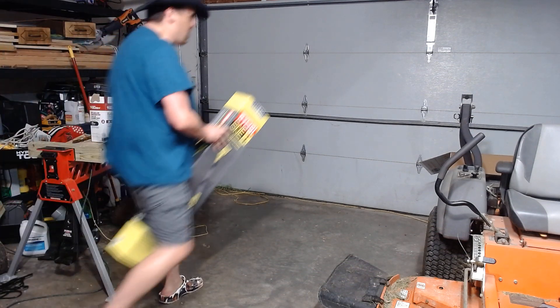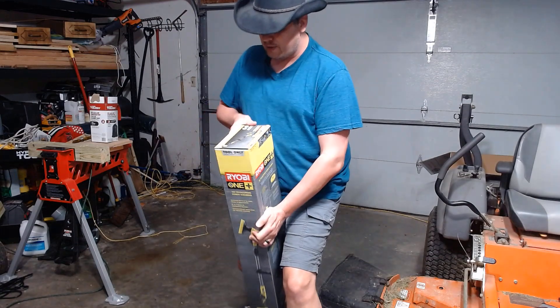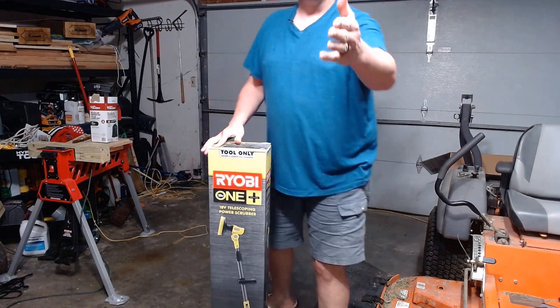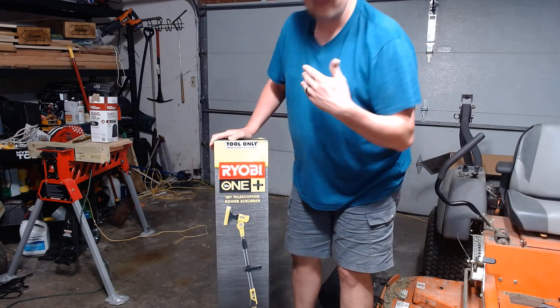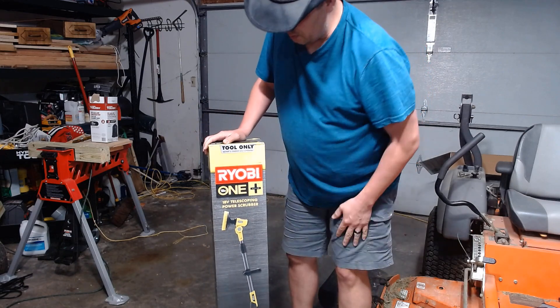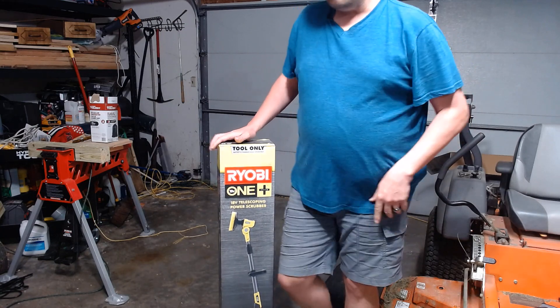Woo-hoo! Hold on there, RYOBI! Hey, tonight on Tools Whistles, we're going to be taking a look at a brand new — for me — 18-volt RYOBI telescoping power scrubber. Get our reaction right after this.